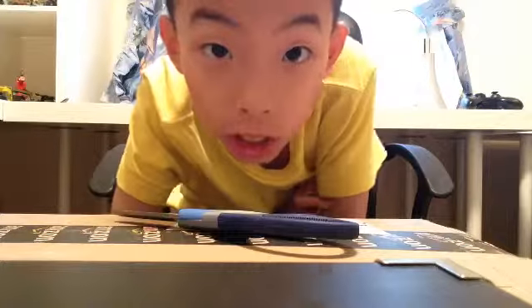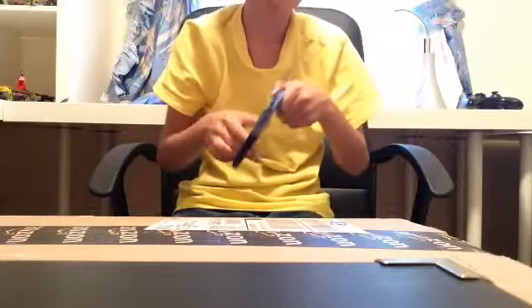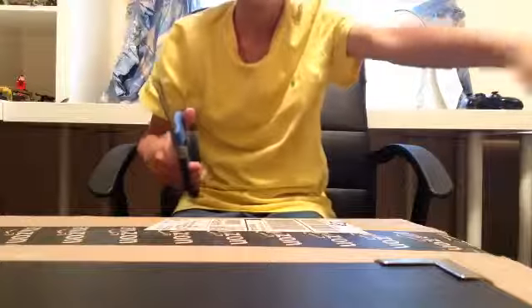I got my new packages that I'm doing in the unboxing video. Got my trusty scissors here, and let's get started. We got one small box and three giant ones over there. Put the small one first.